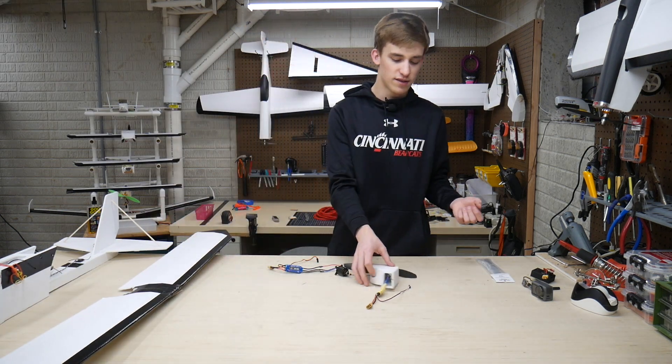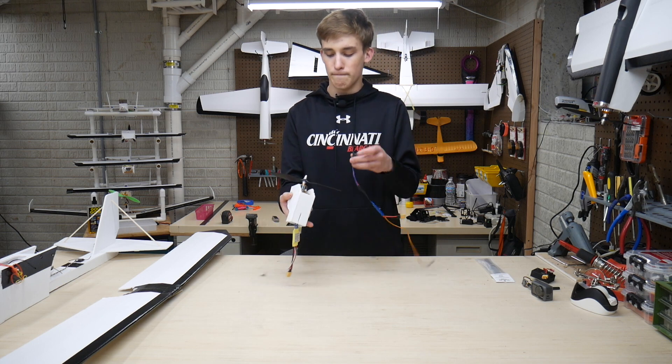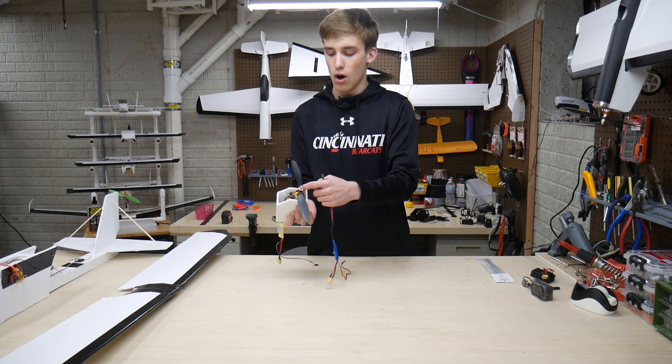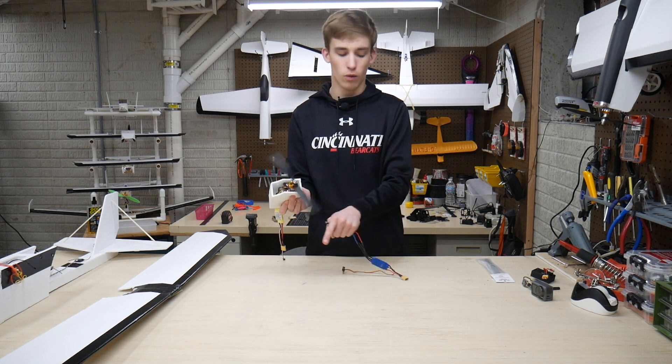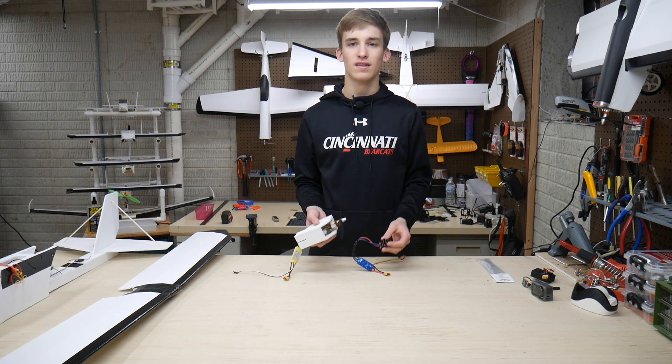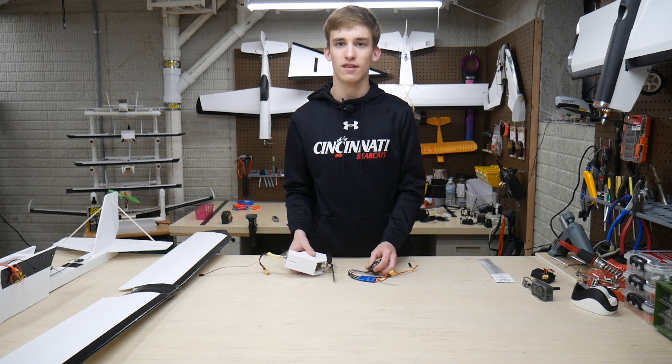All I really have to do here is the self-explanatory motor bolting process — just four screws on this FT Simple Elements firewall. Then we'll install the prop and slide it all back in, get it all plugged in and we'll be ready to go. Pretty simple upgrade. Let's do that now.